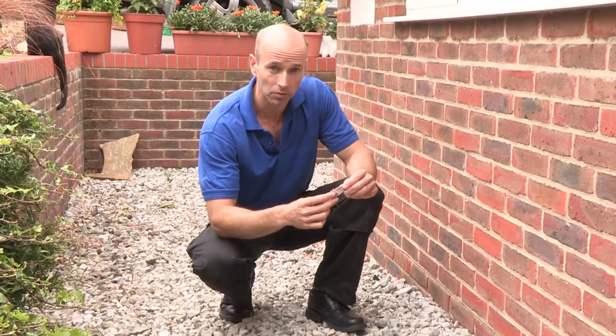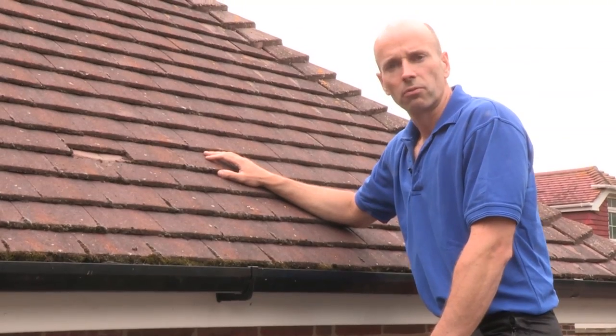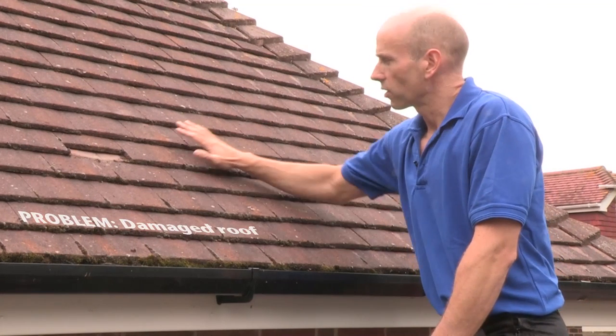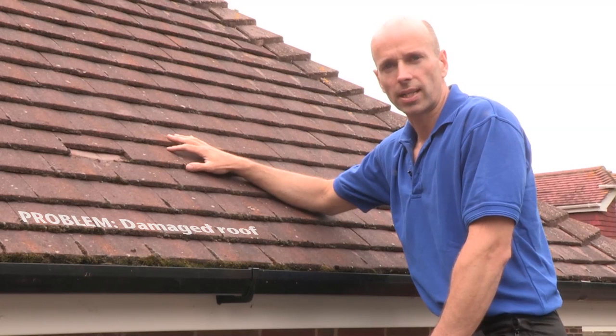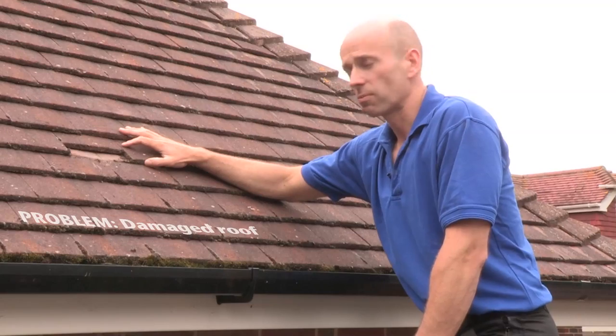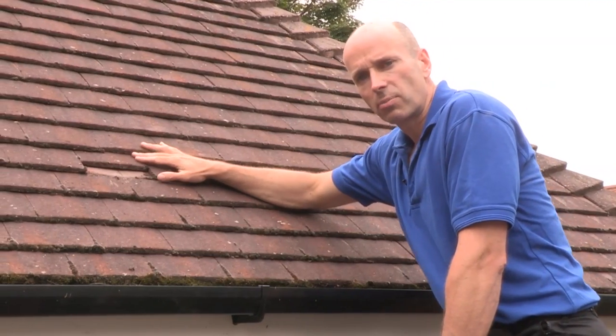It may be nothing, but it could mean there's a problem with your roof. When you're up on the roof, the kind of thing to look out for are missing or broken tiles. You'll find especially the older clay tiles are very susceptible to cracking in the frost.